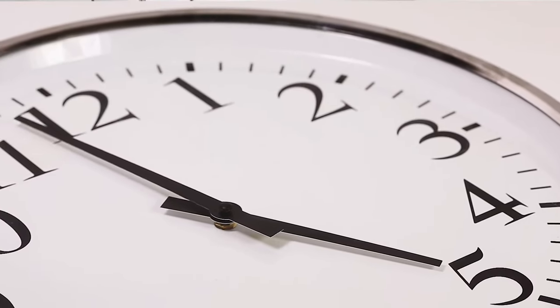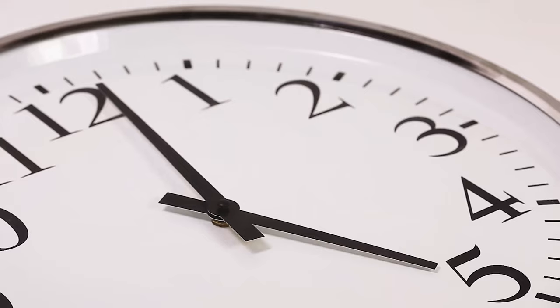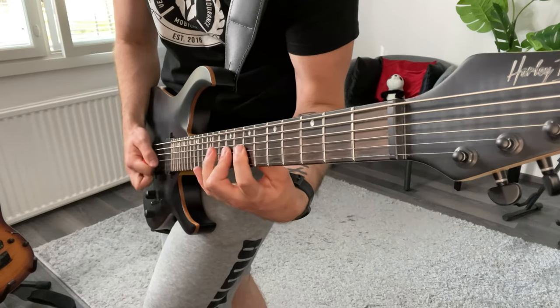A good example from my practice journey is the song 'Among Our Way of the Vikings.' I've been training this song for maybe over a year now. The rhythm parts are very easy to play, but the solo is actually really hard. Let me play the solo as good as I currently can.